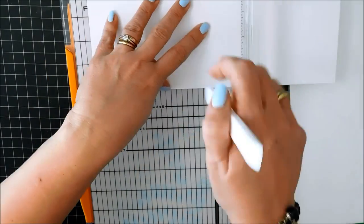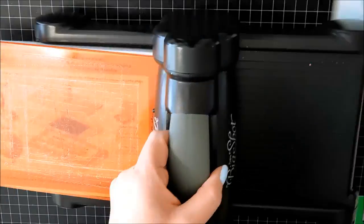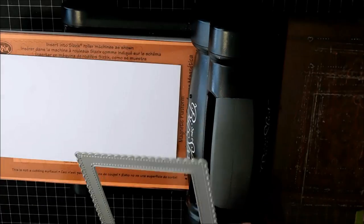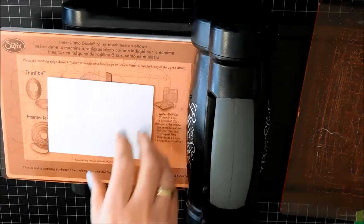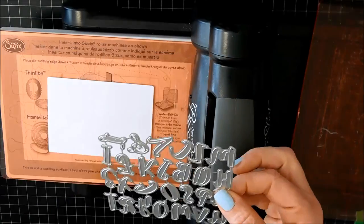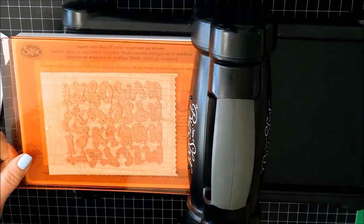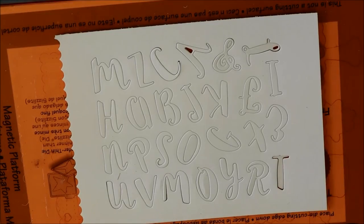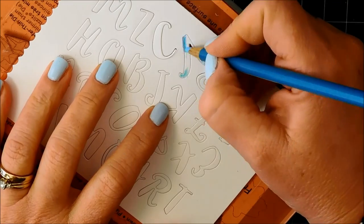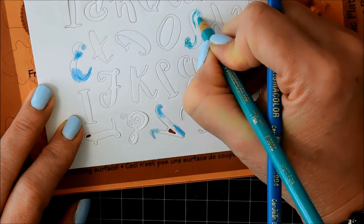Now I'm creating my card base — just cutting a piece of Neenah in half and then scoring that in half. I'm going to cut a nice scalloped frame with Neenah using a die I think is called the Madison Avenue by Mama Elephant — I'll link everything at the bottom of the video. It creates a very nice scalloped frame. And I'm going to be using these new Brush Script alphabet dies from Whimsy — these are gorgeous, I love them. I'm going to be coloring them up using the same blues I used to color the sky.